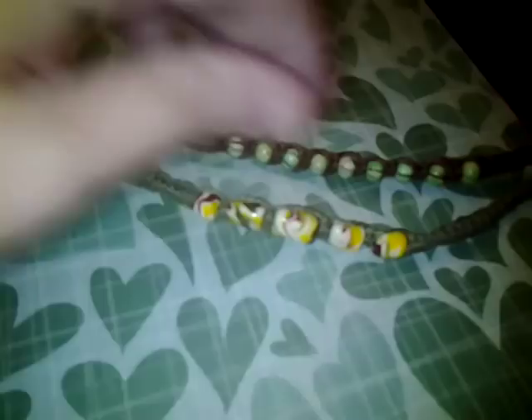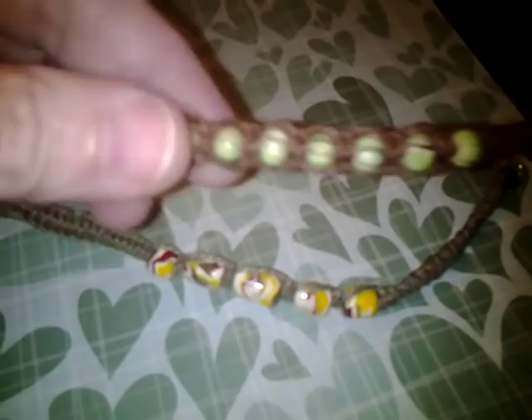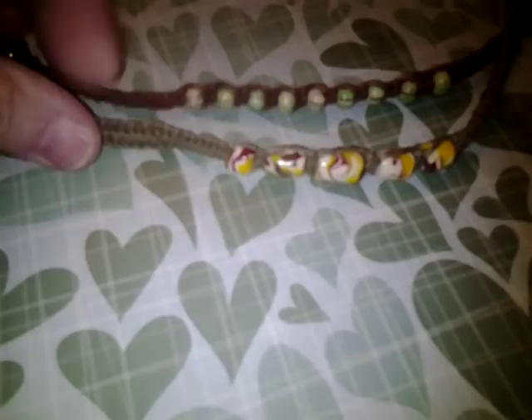These beads I got at Walmart. And this design I got from Beyond Bracelets — she has a tutorial for this, so Beyond Bracelets — I know where that one came from.